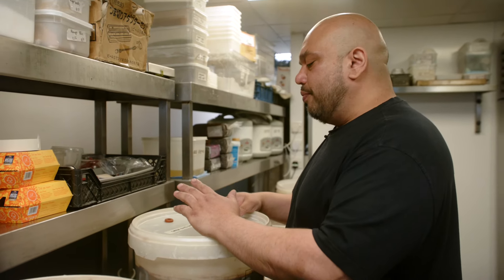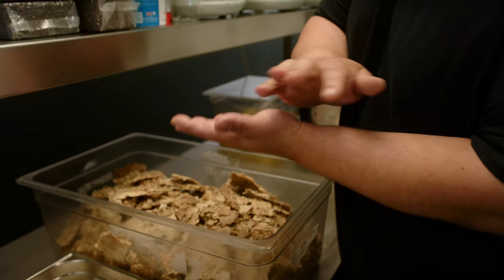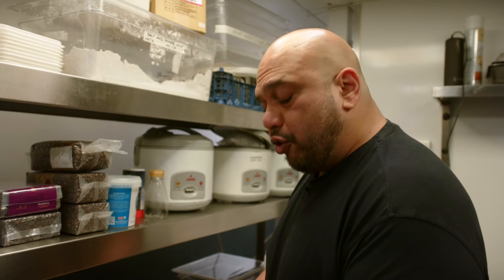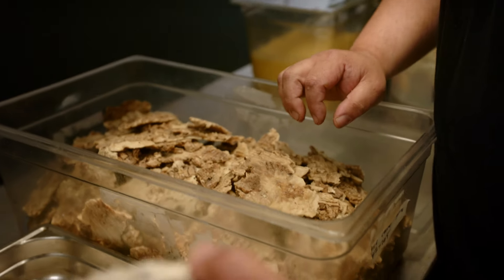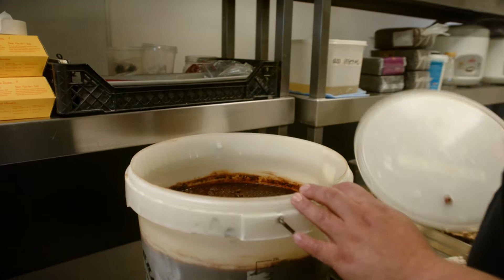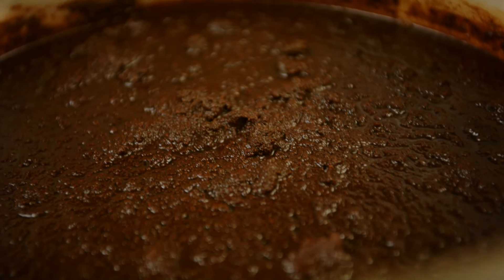This is a cheese rind garum — basically cheese essence. A couple of months ago, I had an omelette dish served with Taleggio cheese sauce. We kept all the cheese rinds of the Taleggio. Instead of throwing them in the bin, we dehydrated them and got these barks of dry skin — super umami and really strong. I took this, crushed it with the koji, salt and water, and created the cheese garum. It's basically a cheese soy sauce, but there's no soybean — it's gluten free, and a little bit can go a long way.